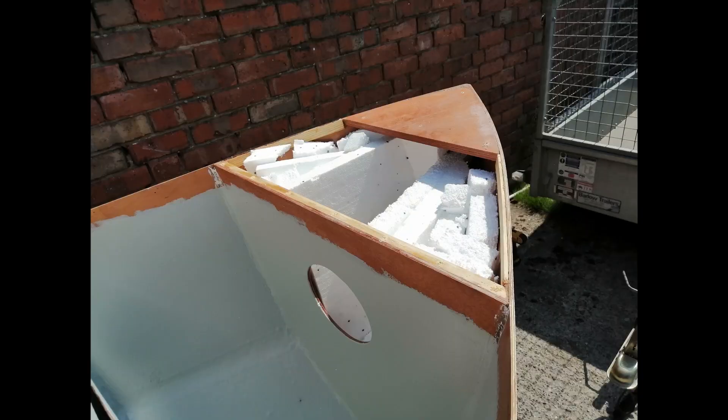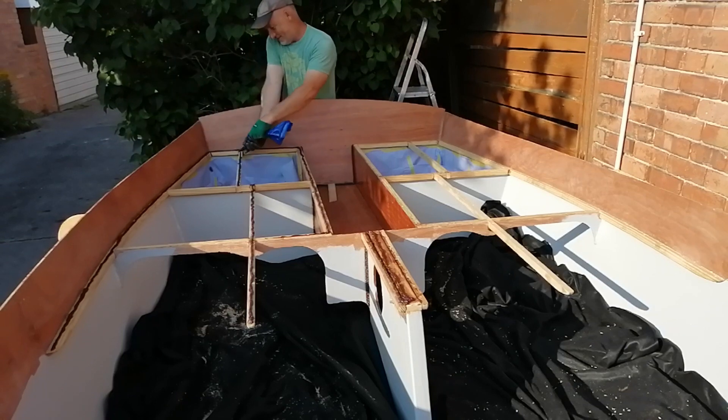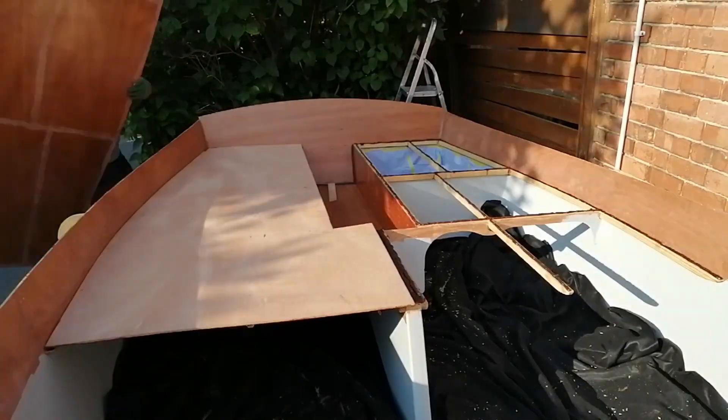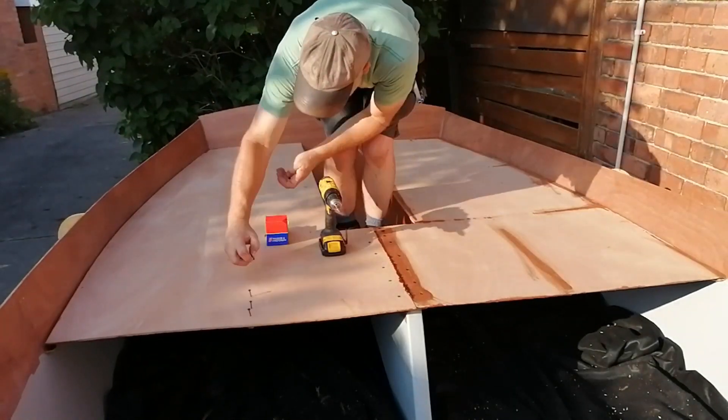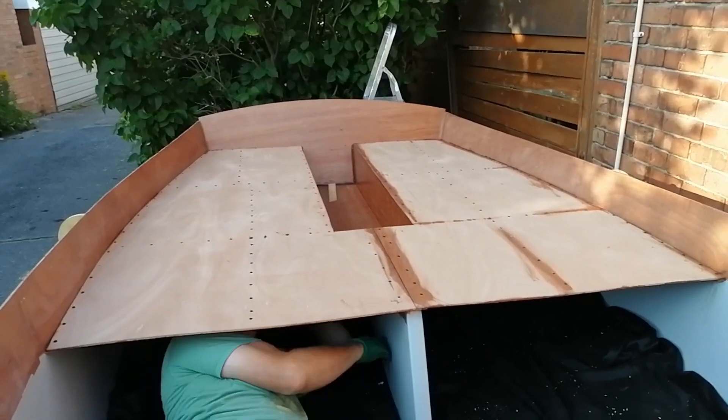Next I put some foam in and fitted the foredeck. Then it was the turn of the cockpit footwell and the cockpit decks, which involved crawling underneath the decks to clean up the squeezed out epoxy resin.